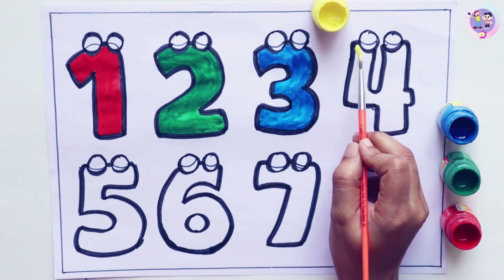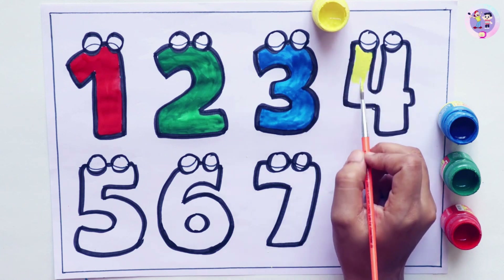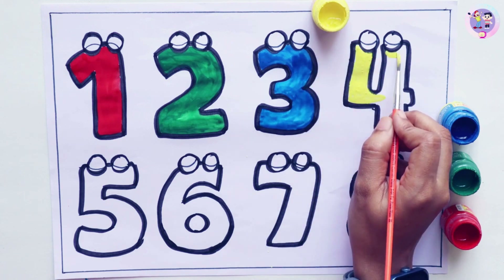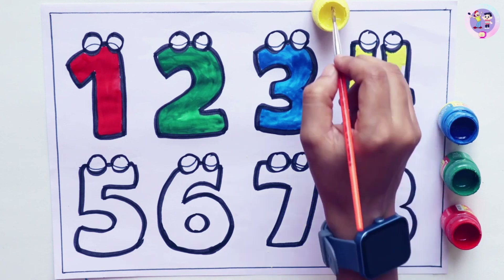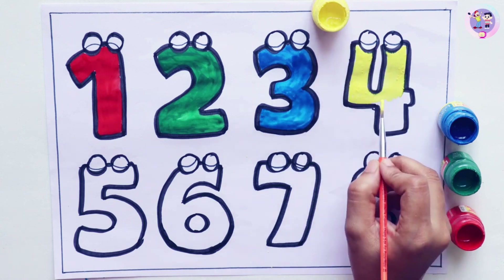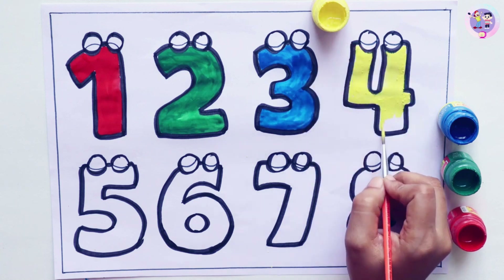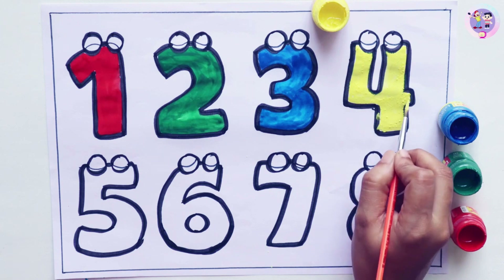Let's color number four. Yellow. What color is this? Yellow. This is yellow color. Yellow. Yellow. Four.